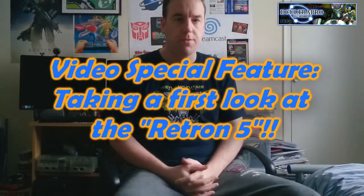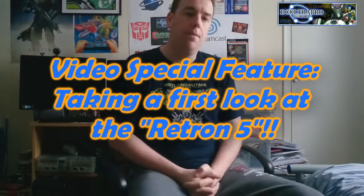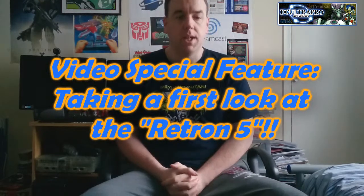Hey everyone, welcome to Altapro's Retro Video Game World. I've got another special video for you. It's the first video I've done in a little while. I know I've not been around a lot recently and I've just kind of gotten out of the habit, so I apologize, but I will be trying to get back into the habit of doing some videos. I've got some more videos planned to come soon.